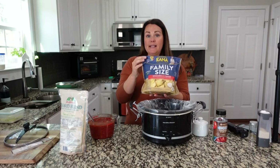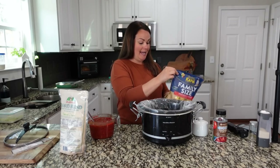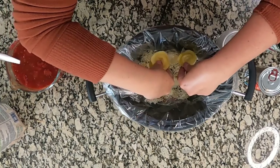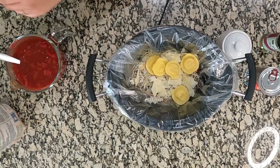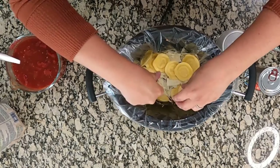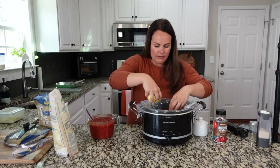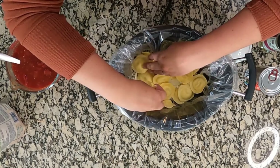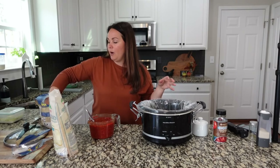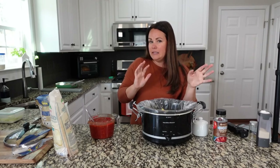I got a family size bag of ravioli. If you want to make your own that's totally fine; this was just easy and convenient. So let's add in some ravioli to create a layer — I'm not too worried about it being perfect. I am making enough that we'll have leftovers for lunch tomorrow. You can absolutely cut this recipe down depending on how many people are in your family. I'm assuming this will be six to eight servings.